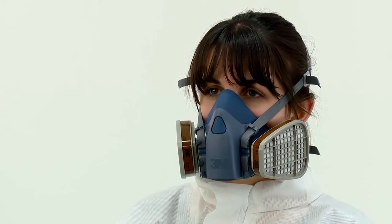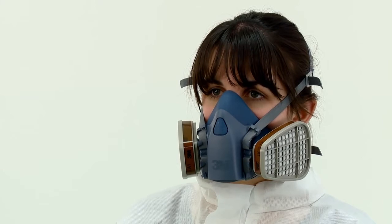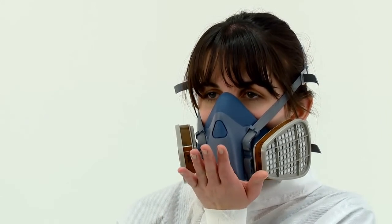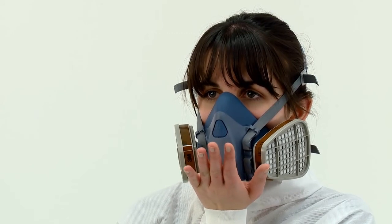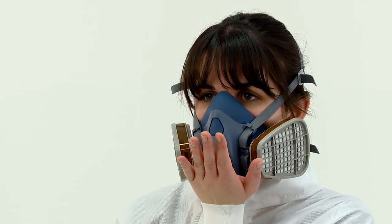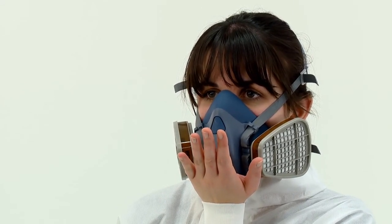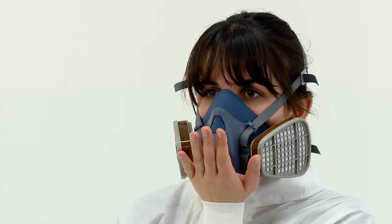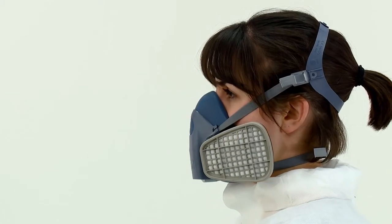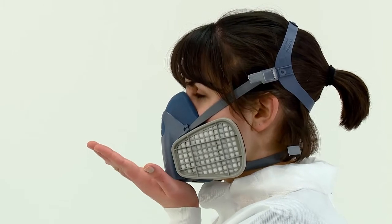If gas and vapour filters or combination filters have been fitted, a positive pressure fit check is performed by placing the palm of your hand over the exhalation valve cover, being careful not to disturb the fit of the respirator. You should then exhale gently. If the face piece bulges slightly and no air leaks are detected between the face and the face piece, a proper seal has been obtained. If it does not and you detect air leaks at the seal, adjust the fit, taking extra care with the tension adjustment of the straps, then repeat the fit check.